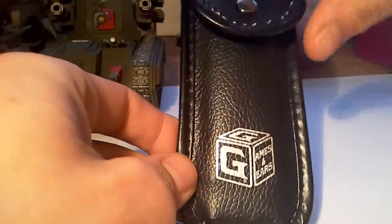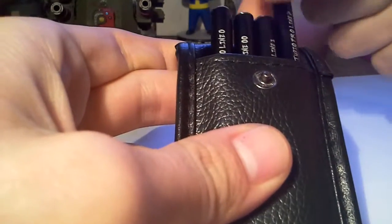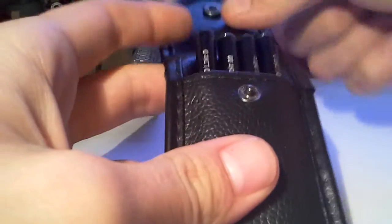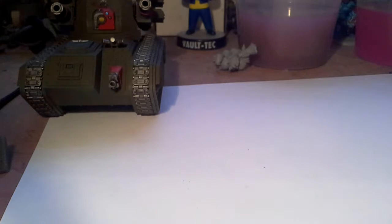So I've got my Ichiban Pro Studio games and gear brushes from my early bird in the post. I haven't done much with them yet, but I'm going to paint the whole of the Pain Boy model with them.